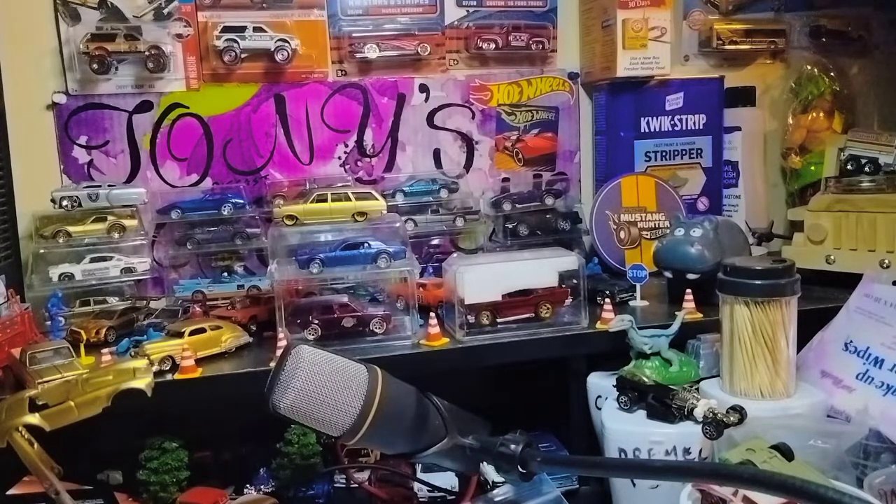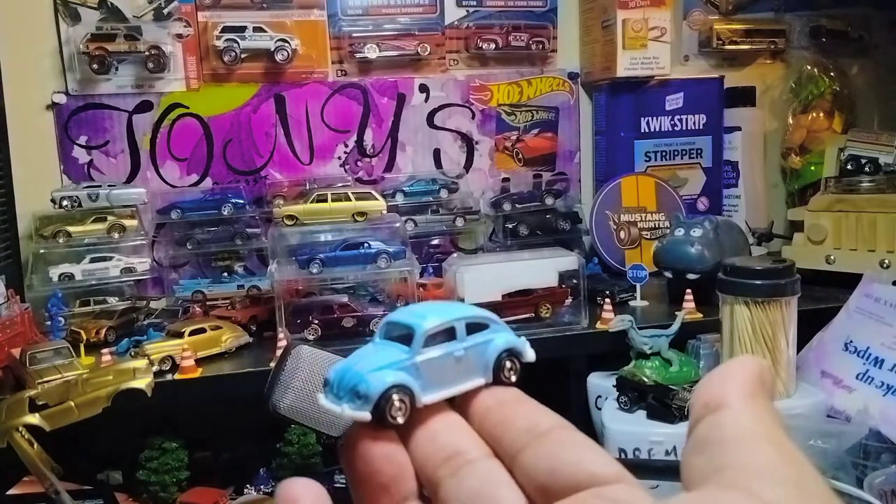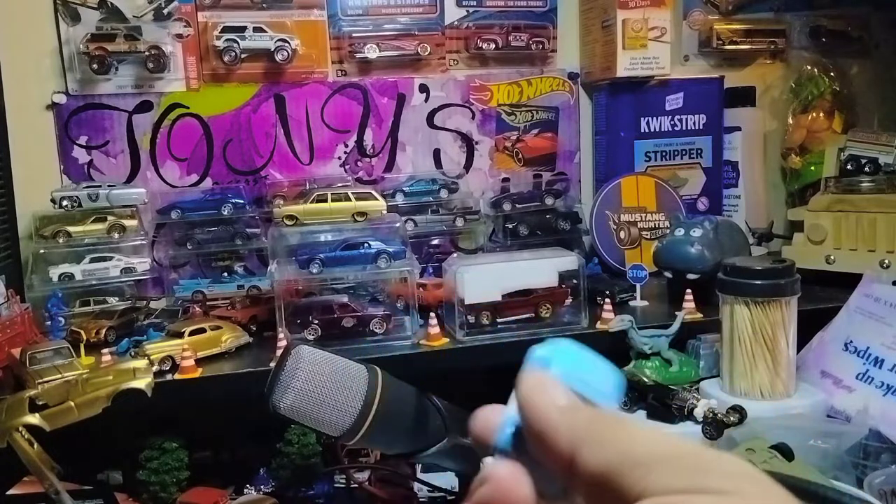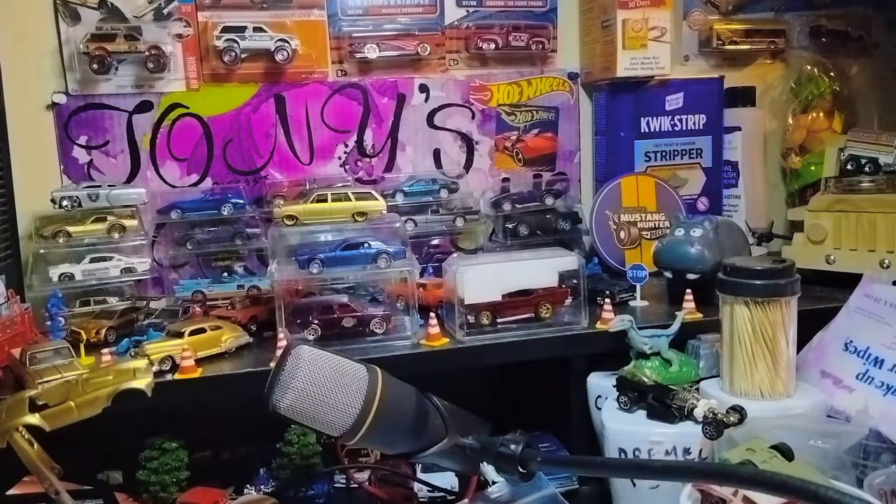Next we have this Beetle — I think it's a '62. I actually used to have one of these — a '62 Volkswagen Beetle — in Matchbox with that baby blue. Definitely beautiful, man. That's just beautiful the way it is, actually.